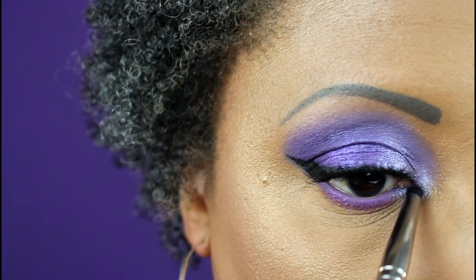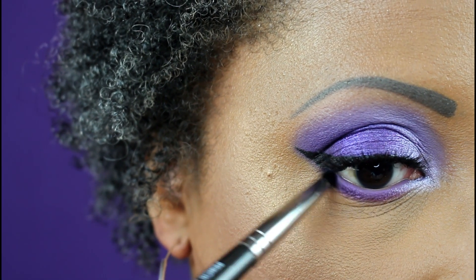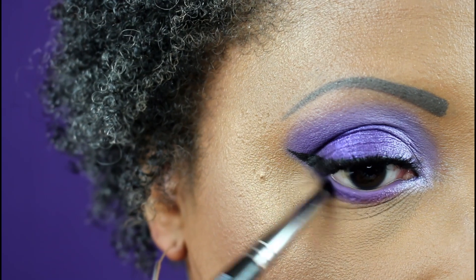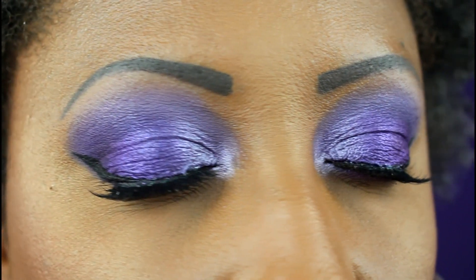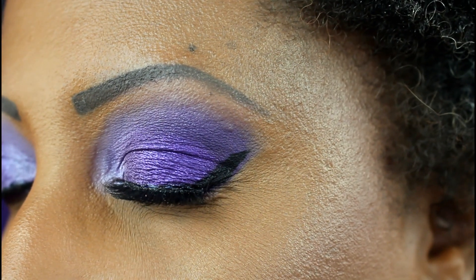I make sure to blend the inner corner highlight into that first shade, then go back in with that dark matte shade on the outer corner of the lid, connecting it to the upper eyelid. This is the completed look. I used the KISS Faux Mink lashes in the style Boudoir and my Rimmel Scandal Eyes Precision Liner in black.